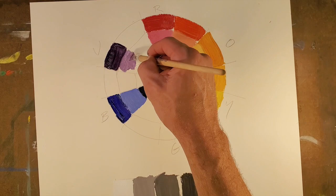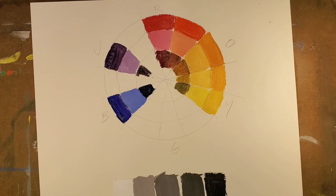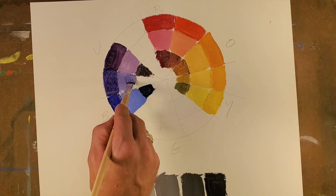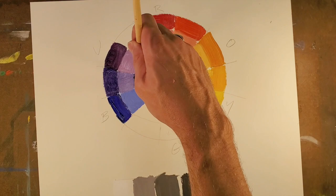Now we'll combine ultramarine blue and red and get violet. A little white as our tint, and then a little black as our shade. You'll see that this activity will repeat as we go around the color wheel. I'm going to go with blue-violet there — a little white for our tint and a little black for our shade.